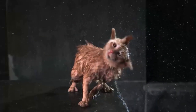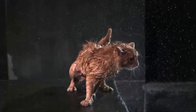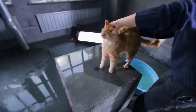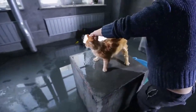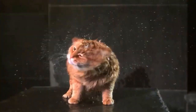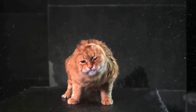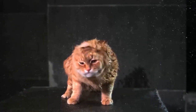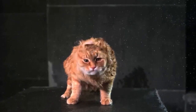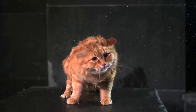Cats also use this method for shaking themselves dry. For the record, contrary to popular belief, they also swim like dogs — cats swim using the doggy paddle. The one thing's for sure: cats don't like shaking or swimming, or water in general. They can very meaningfully demonstrate this with their whole body.